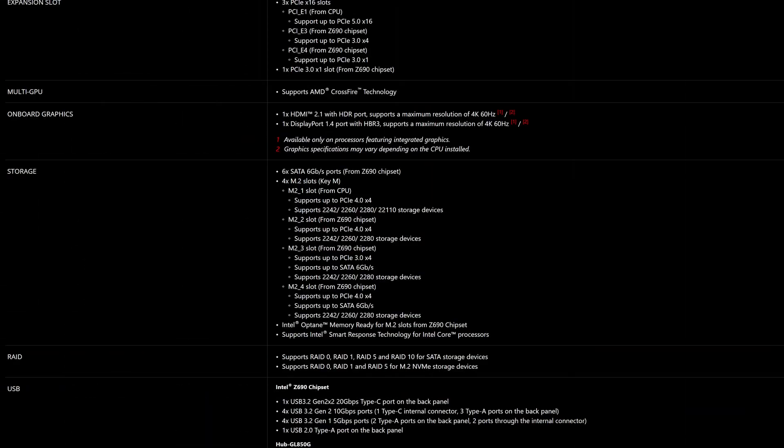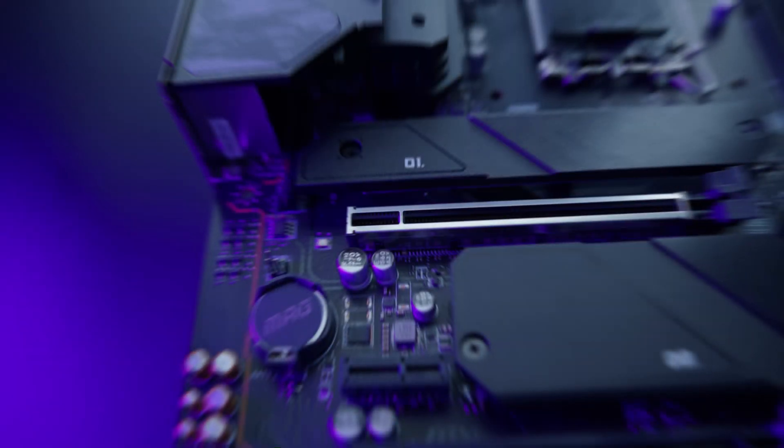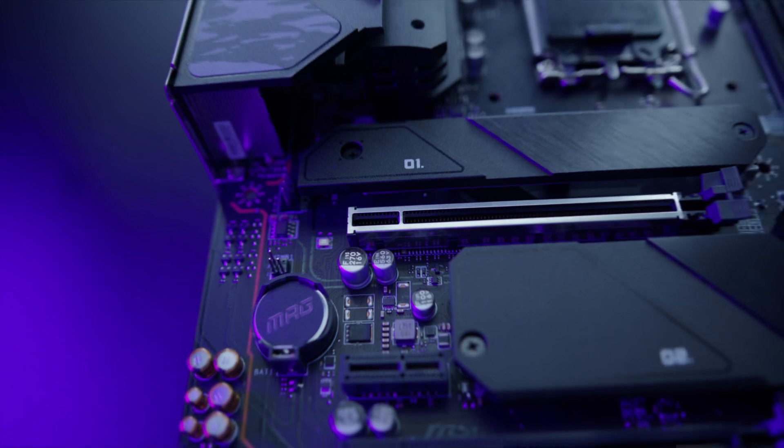And when it comes to M.2 expansion, it's also average and rather uninteresting, with the motherboard containing four M.2 connectors, with all but one of them running at Gen 4 speeds. What's also nice is that all four of them have a heat spreader, even if these small pieces of metal MSI included aren't going to do too much cooling on the most demanding of drives.